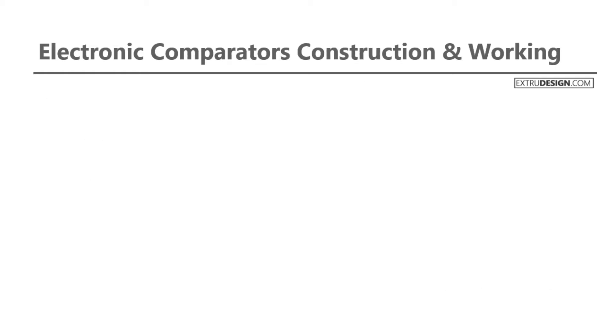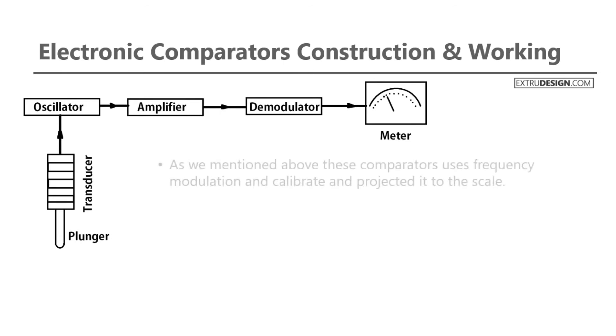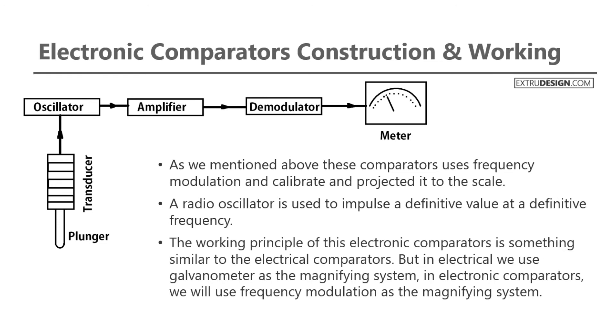Now let us see the construction and working of electronic comparators. As we mentioned above, electronic comparators use frequency modulation, and calibrate and project it to the scale. A radio oscillator is used to impulse a definitive value at a definitive frequency. The working principle of electronic comparators is similar to that of electrical comparators. But in electrical comparators, we use a galvanometer as the magnifying system, whereas in electronic comparators, we use frequency modulation as the magnifying system.